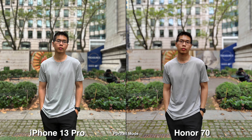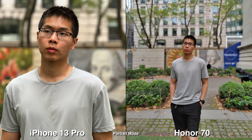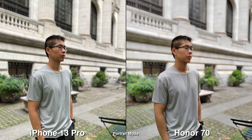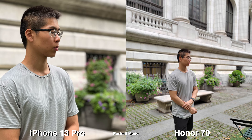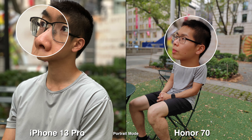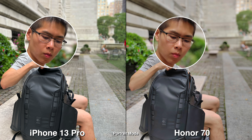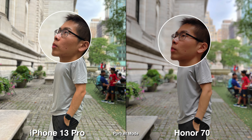For portrait mode, you both have 1x but on the iPhone you can zoom in to 3x and get that more compressed background look, which looks more like a portrait. The only downside about the 3x is you need a lot of room, so outside it's fine but indoors it's kind of hard to use. Looking at these images, the Honor 70 does make my skin tone a bit more saturated — you can tell by my lips it's more pinkish versus the deeper reds on the iPhone. In terms of shadows, it's much harsher on my skin tone on the iPhone versus the Honor 70.